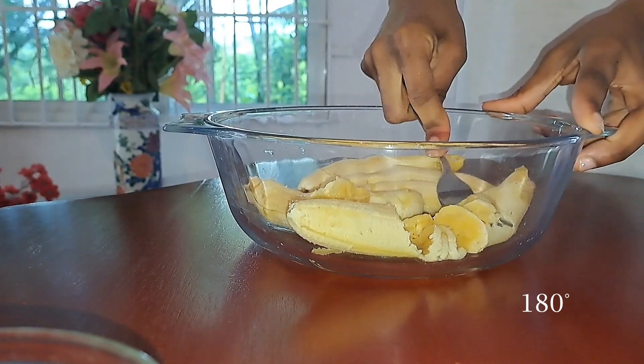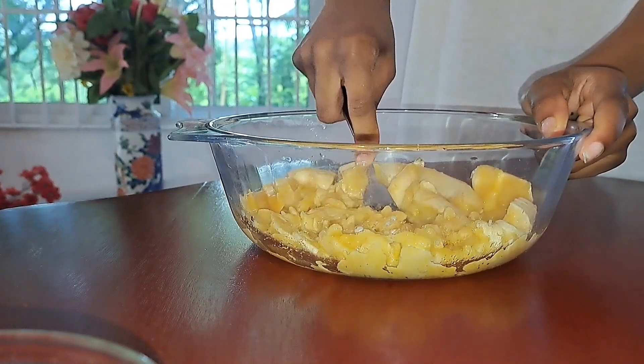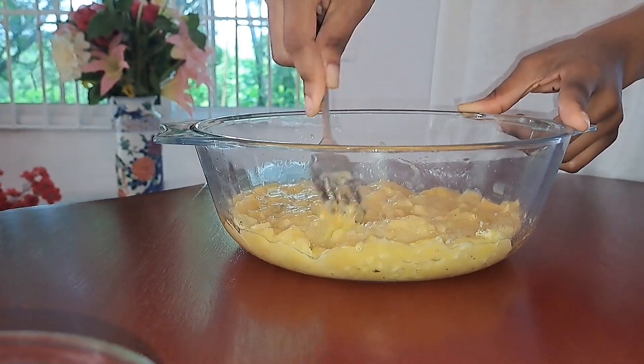To begin, preheat the oven to 180 degrees, then crush four very ripe bananas until it forms a puree.